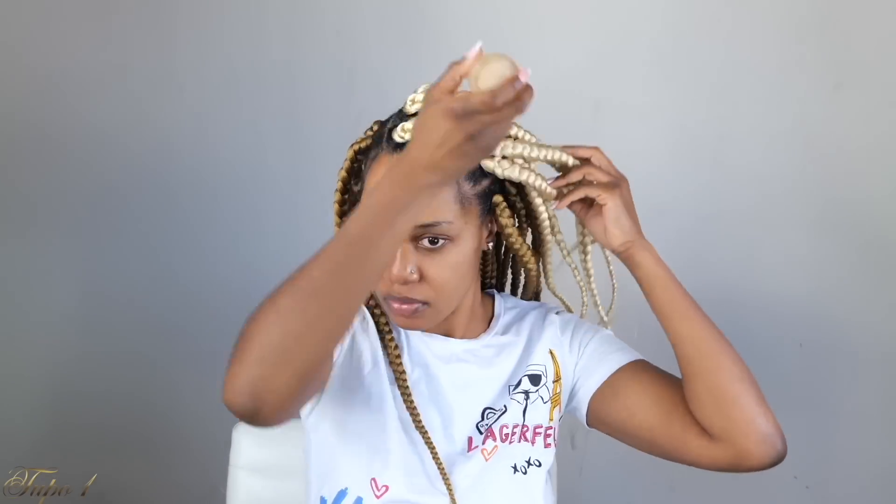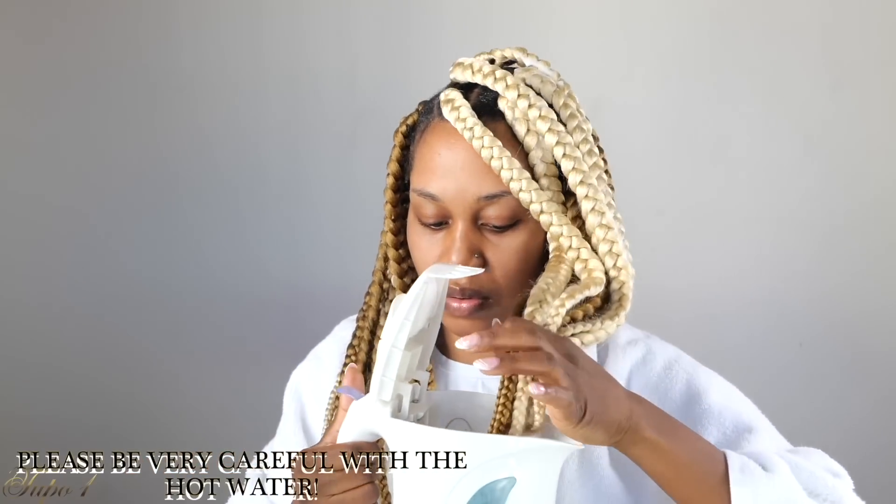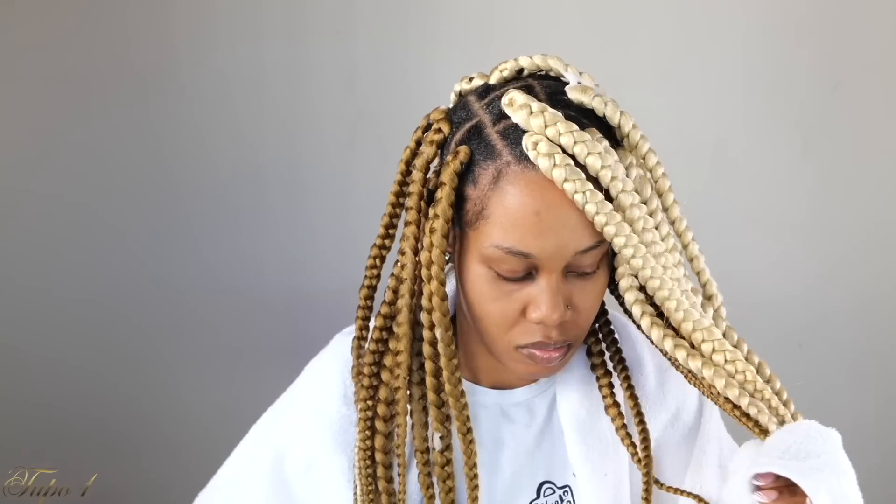I'm going to be using my coconut oil and Jamaican black castor oil, making sure my scalp is really nice and moisturized. You guys already know how I feel about moisturizing your scalp when you're getting a protective style. I'm going to be taking some hot water, dipping the ends, and using my towel to dry it. Be very careful — you do not want to burn yourself.